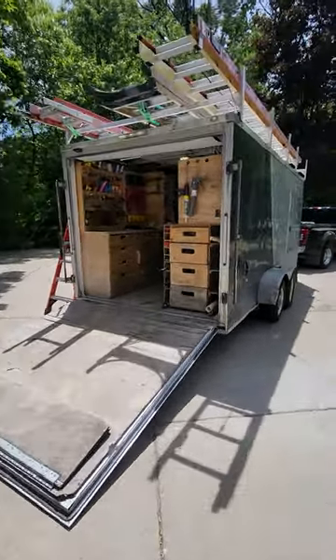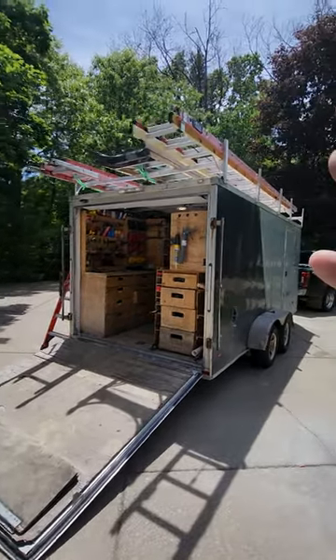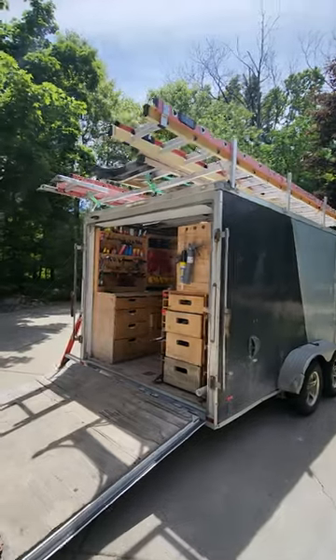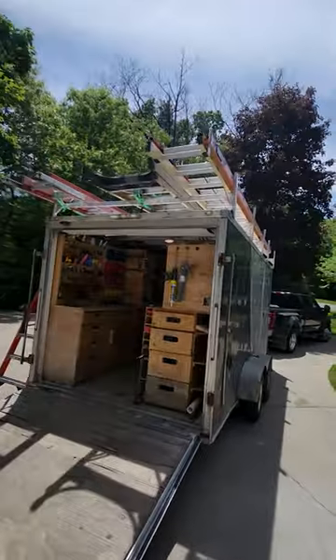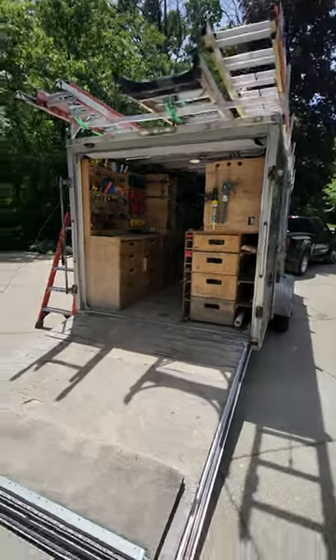Let's talk about ladders on the trailer — this is exactly what I carry all the time. On the passenger side we've got a 32-foot Glide Safe Werner. I put that on backwards — usually I have the butt end forward — but anyway.